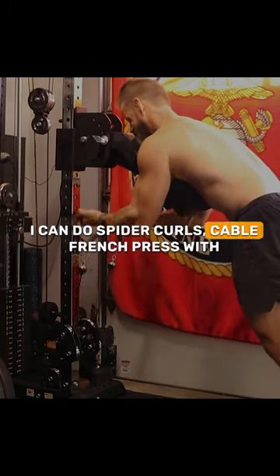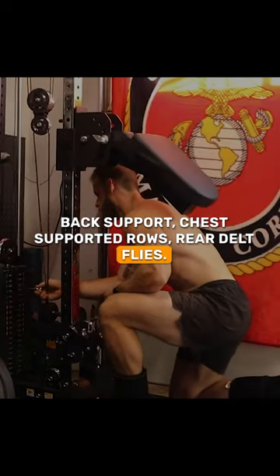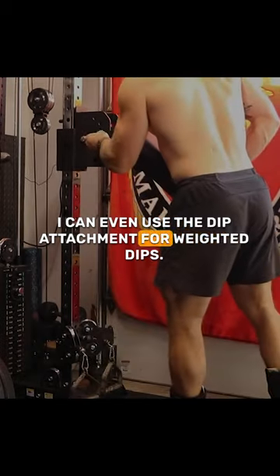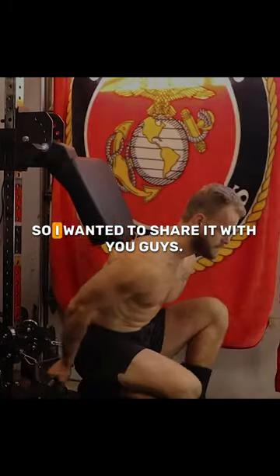I can do spider curls, cable French press with back support, chest supported rows, rear delt flies. I can even use the dip attachment for weighted dips. I was pretty excited about it once I realized it, so I wanted to share with you guys.